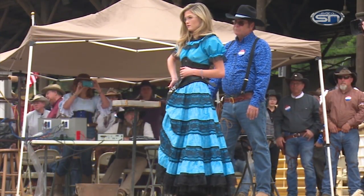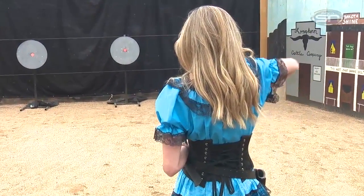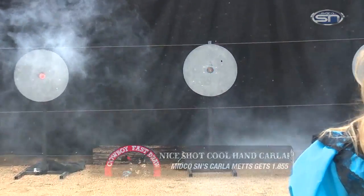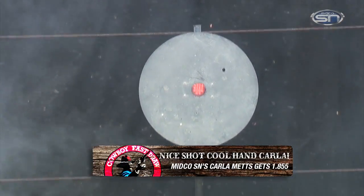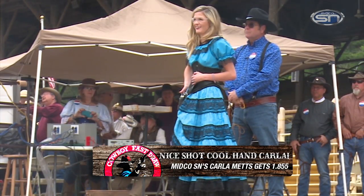Shooters on the line. Shooters set. And it's two good hits. Carla comes in there with a 1.855. That's a Tuesday shot on a Sunday morning right there.